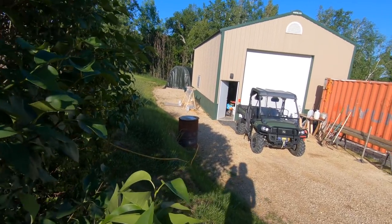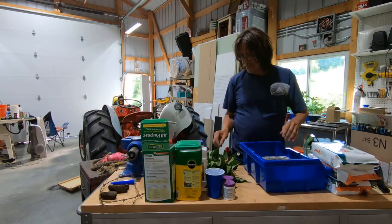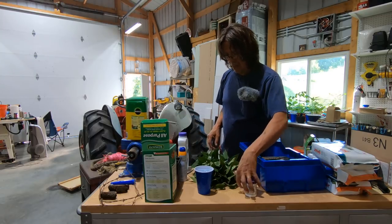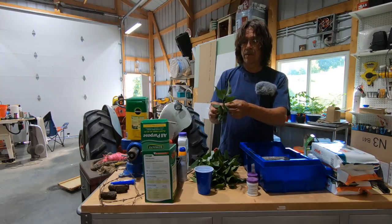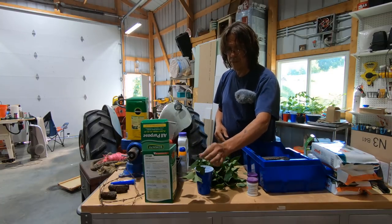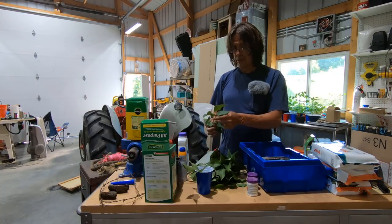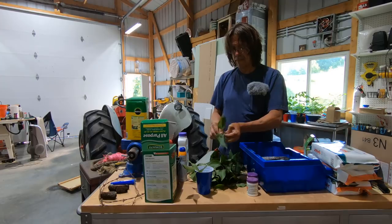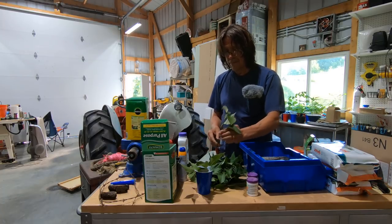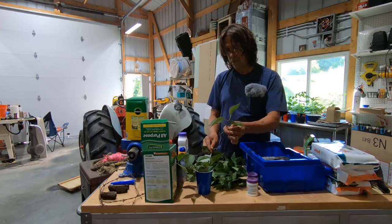Now I've got to strip some leaves off these and get them into the water. I'm going to say four leaves at the top. I could probably get away with two leaves. Some of these are a little too long — I will trim them down as I put them in the rooting hormone.